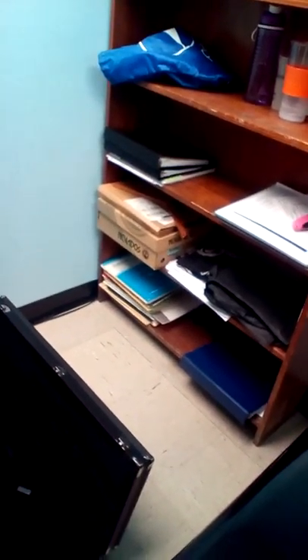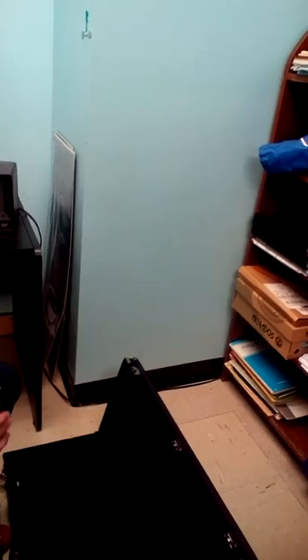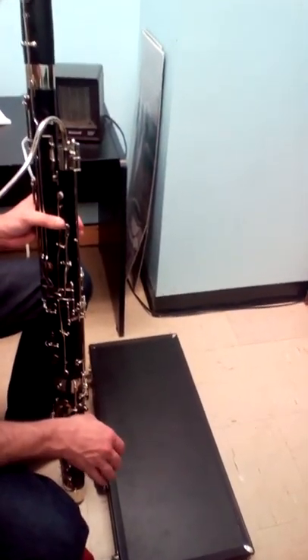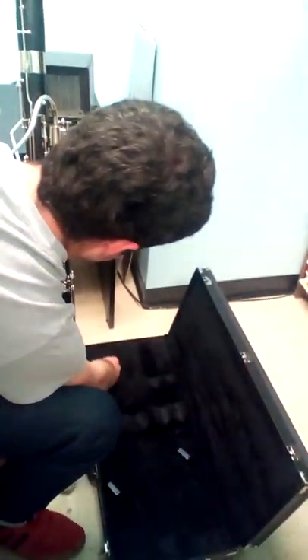When you let go of whatever you're holding down, there's a key down there somewhere — the whisper key. Now you are ready to put your reed into your bassoon, but first we're going to learn how to play on the reed. Close that case and put it somewhere out of the way. I was going to do the reed part first, but we might as well put the strap on.